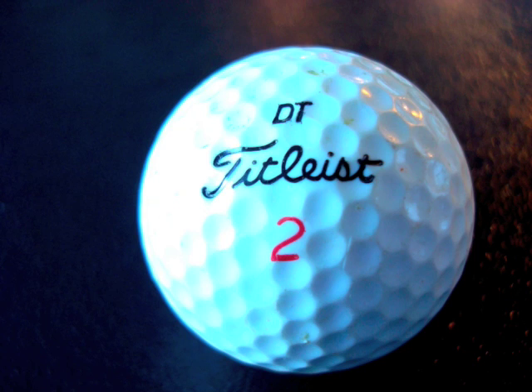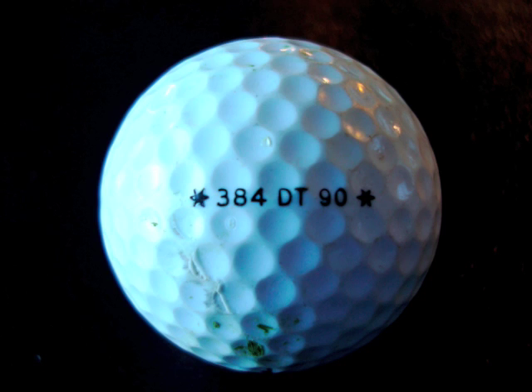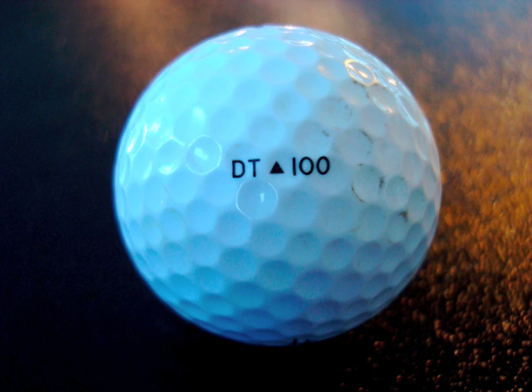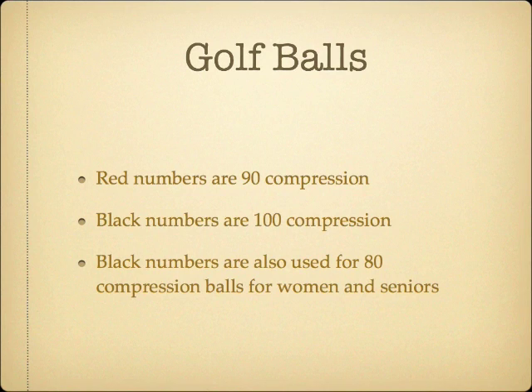Most commonly used golf balls are those with red numbers, which mean 90 compression. Those with black numbers are 100 compression for those with faster swings. Black numbers are also used for 80 compression balls for women and seniors. Dimple patterns add to aerodynamics, keeping the ball aloft like the seams of a baseball. Cores vary by company and style. Ones that say wound are good for controlling spin. Ones that are distance-rated have a smoother, more solid core that isn't as easily controlled directionally, but will go further.